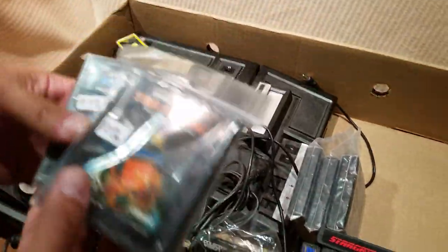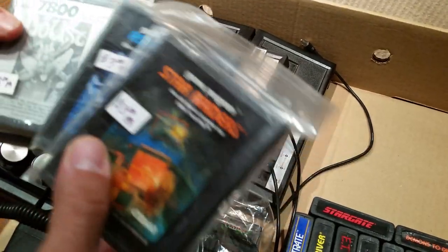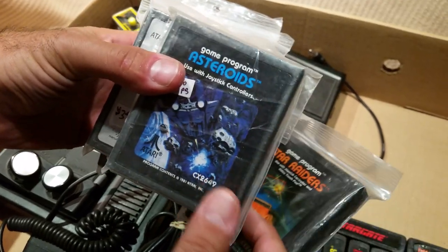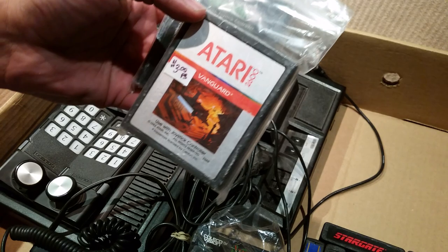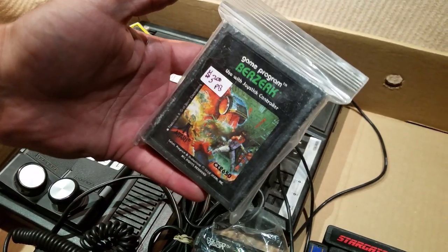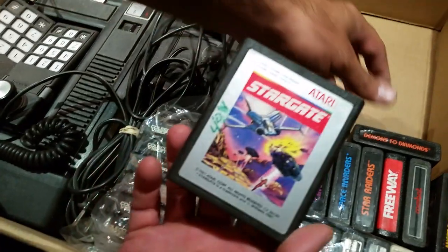Got some Atari games — these were a dollar each: Star Raiders, Asteroids, Joust, 7800 Vanguard, and classic Berserk. You were berserk buying all this — it's crazy!